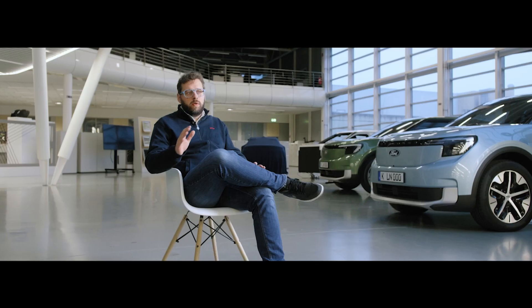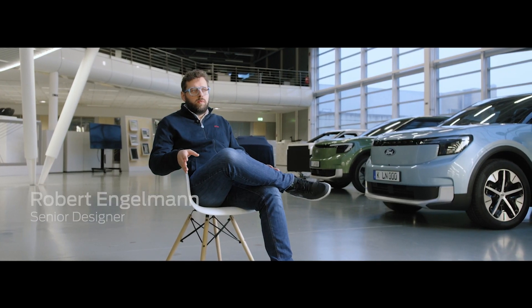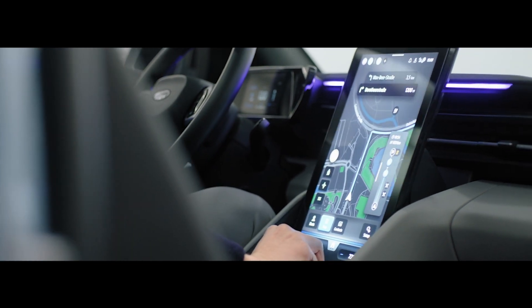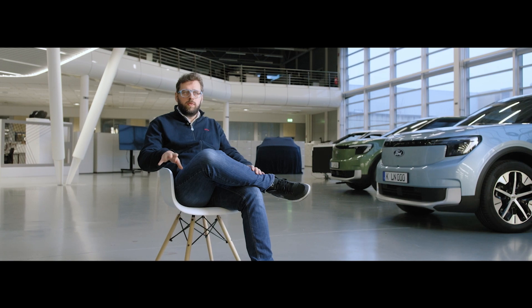As this is an electric car, we could free up the center console from traditional controls and reuse the space with this very big screen. You can lift it up and leave it in any position you find comfortable. At the same time, underneath you can store your belongings if you like.